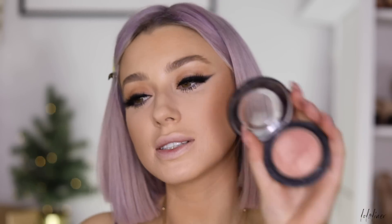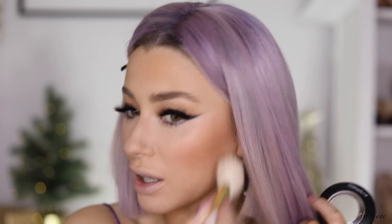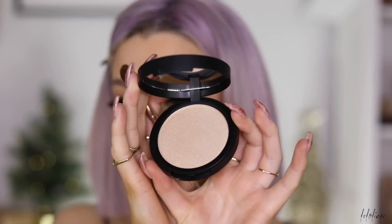For my cheeks I'm taking MAC Warm Soul. Then I'm going in with an ELF highlighter — I haven't used this one before so I'm not sure how it'll look, but hopefully it won't be too light.